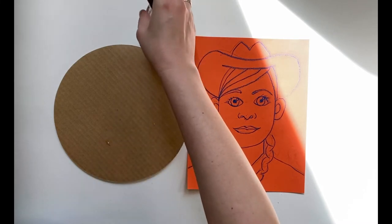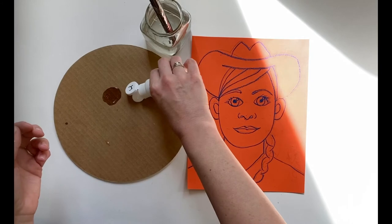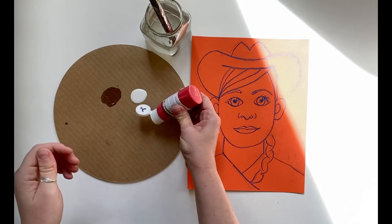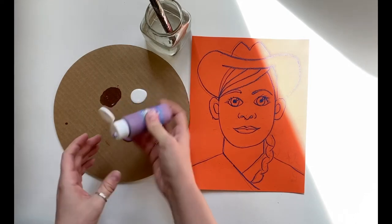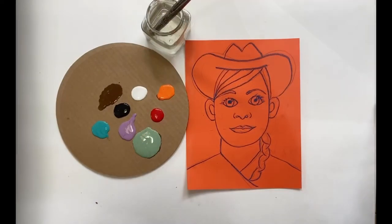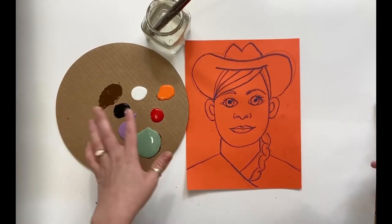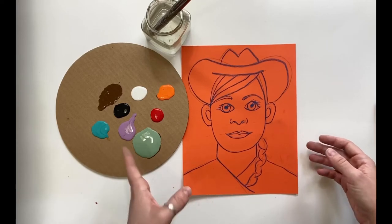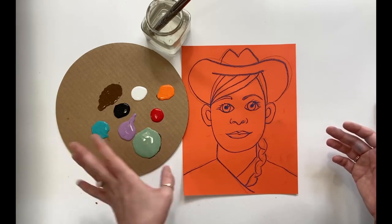I'm going to go ahead and pour my paint colors and give myself some options. The best part about this project is your cowgirl or cowboy does not need to be realistic colors at all — they even look more amazing if you give them purple hair and orange eyes, it's just fun! I have my black and white so I can make any of my colors darker or lighter. You can use either acrylic or tempera paint — if it didn't matter, I wouldn't mention it, and this one doesn't really matter.